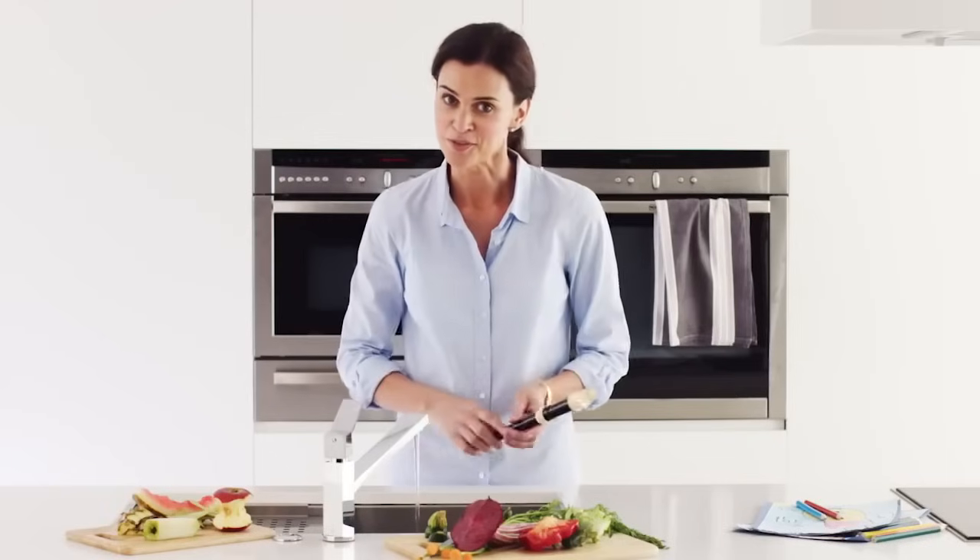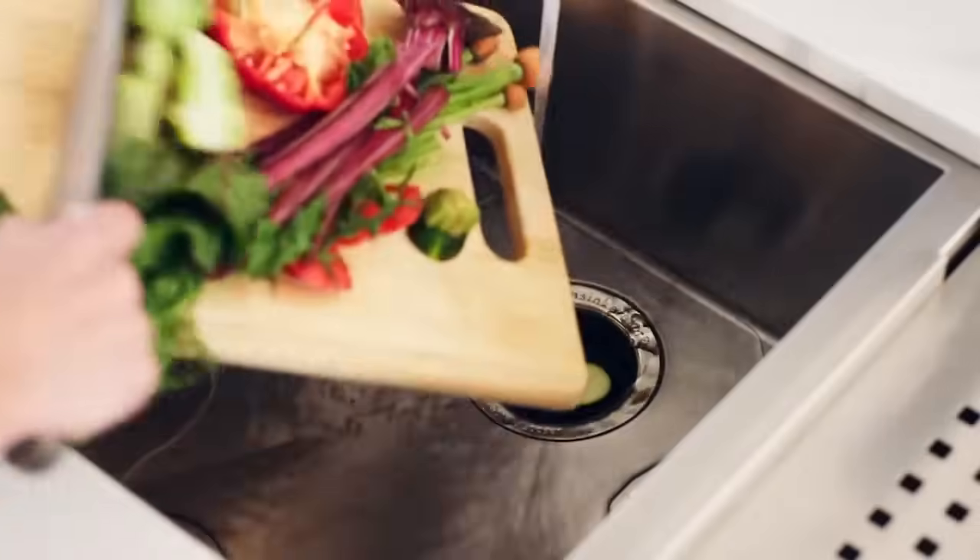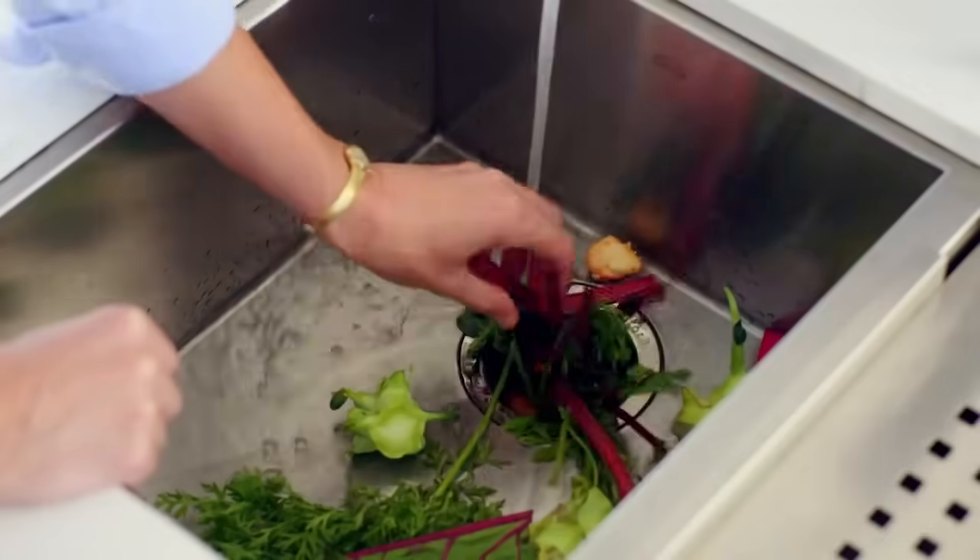With food scraps eliminated at the point of preparation, food handling is minimised and clean-up time reduced. It's better for the environment, requiring less than 1% of the average household's water usage and reduces household waste going to landfill.